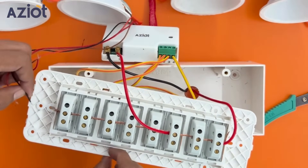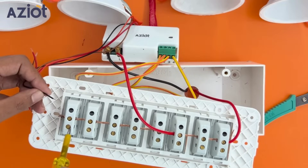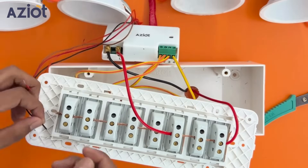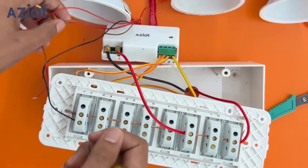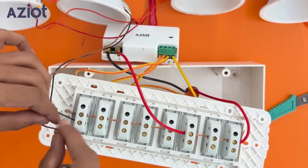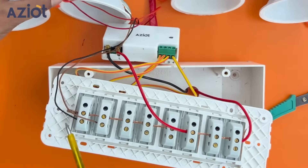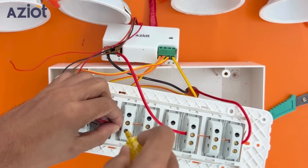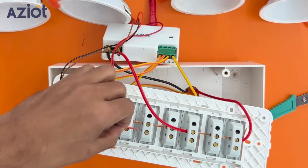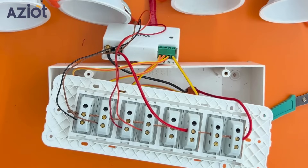You can see the 4 wires on the other side of the 4-node switch. These are the output wires that are supposed to be connected in the following way: black wire to toggle switch 1, brown wire to toggle switch 2, red wire to toggle switch 3, and orange wire to toggle switch 4. Now our connection is ready.